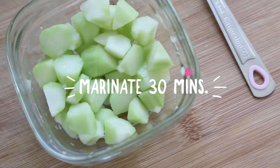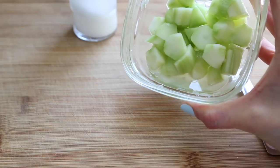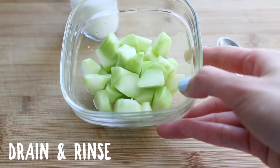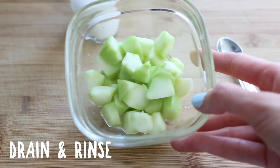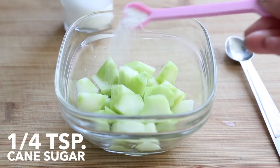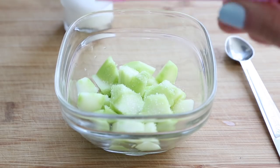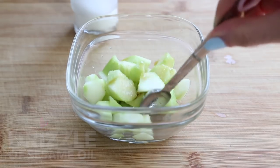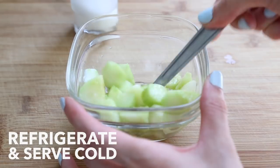After 30 minutes, you'll notice that there's excess liquid in the bowl. Discard the liquid and give the broccoli stems a light rinse with water before draining again — this will help remove any extra saltiness. Now we'll add a quarter teaspoon of cane sugar, plus a drizzle or two of sesame oil to taste, and finally mix everything really well and refrigerate to serve as a cold appetizer or snack.